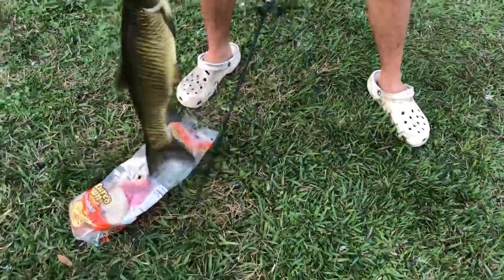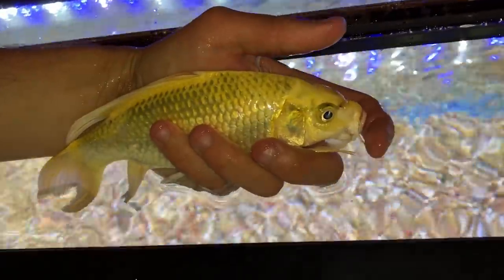Whoa, whoa, oh my gosh, bro. This is his new home. Welcome to the tank, buddy!